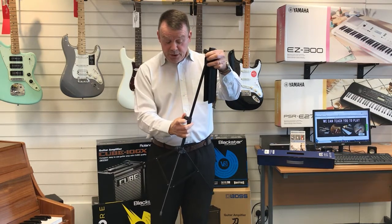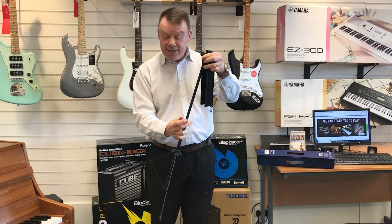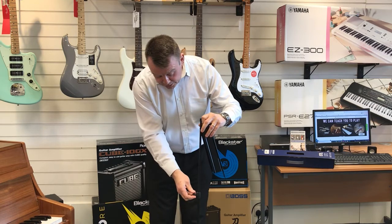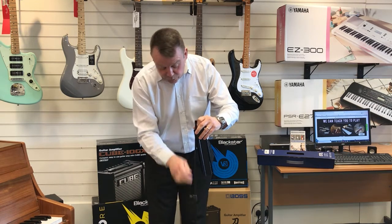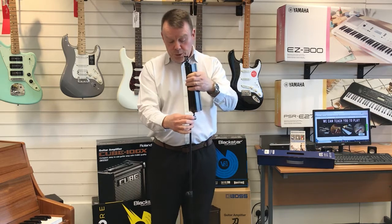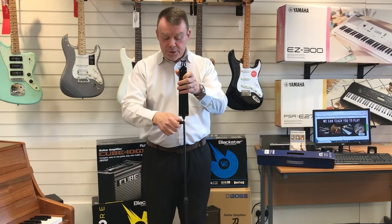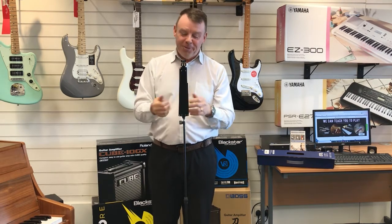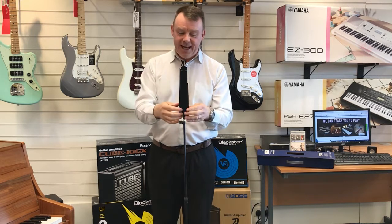Then we would take the middle section out to give us height for the music stand, and again the upper section to give us more height. Then we would bring the actual top of the music stand up towards us and get that in place at the desired height. The top of the music stand is the bit that gives everybody a problem as they put it together and assemble it.